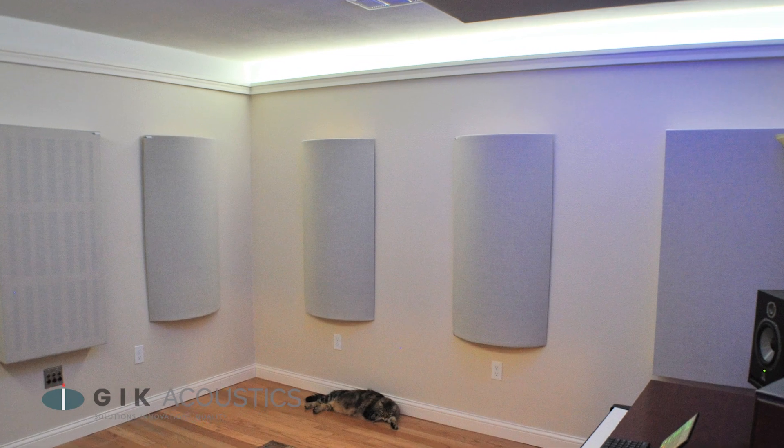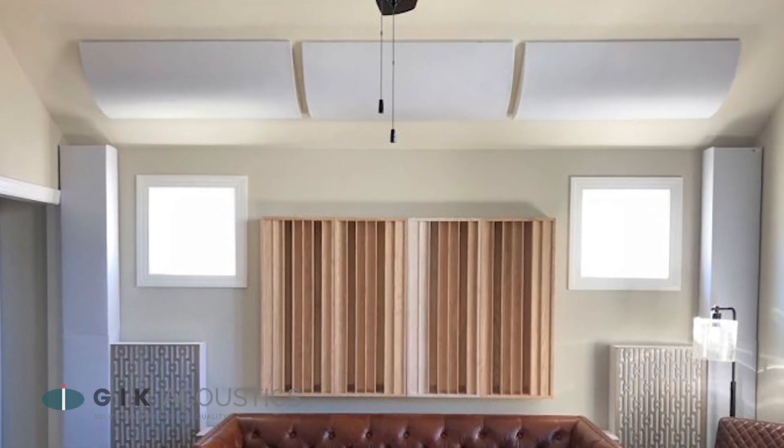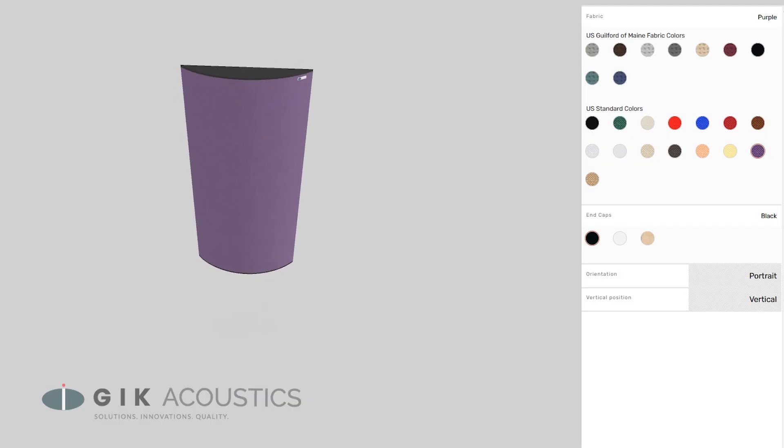The Polyfuser can be mounted vertically or horizontally, so it's easy to position for an optimal treatment. Check out the Polyfuser on our website and preview the wide range of color options in our free room visualizer.